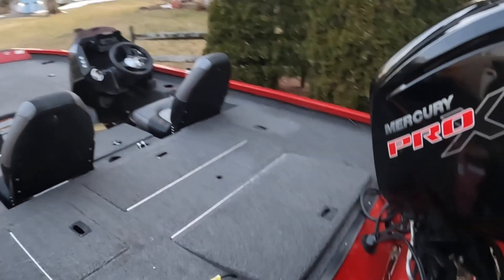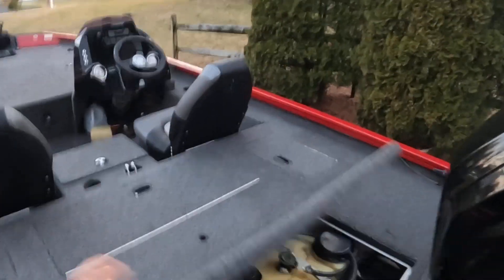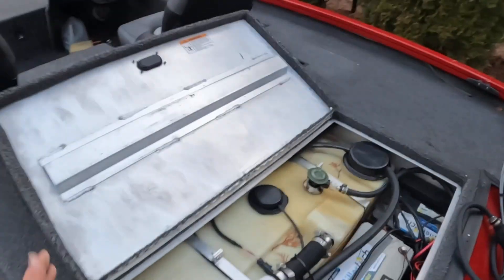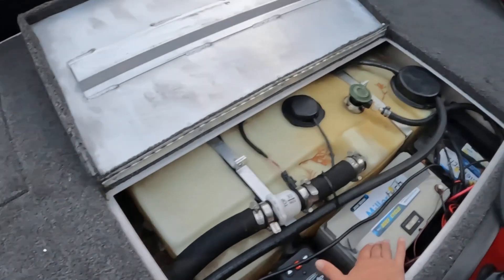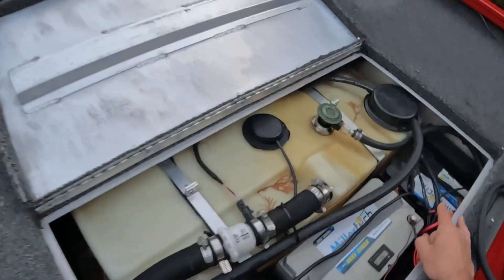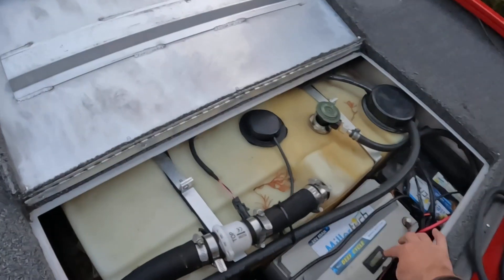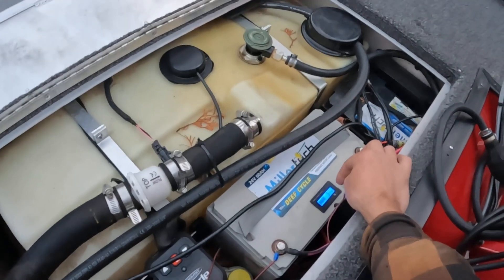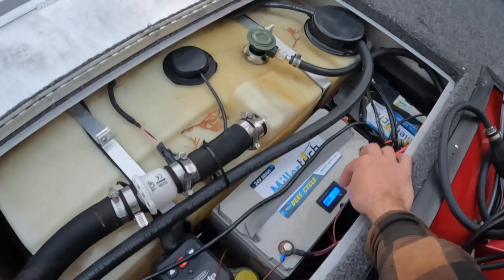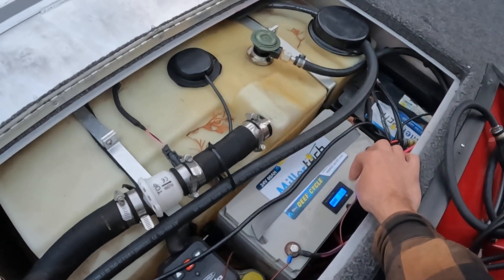Back here is the gas cap and the gas tank. Then there are the Power Poles and the Miller Tech batteries — that's the cranking battery and this is the trolling motor battery.